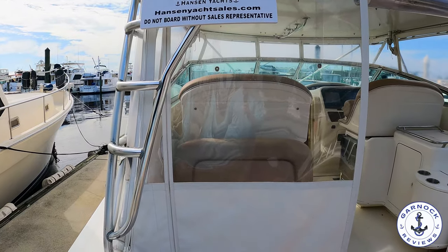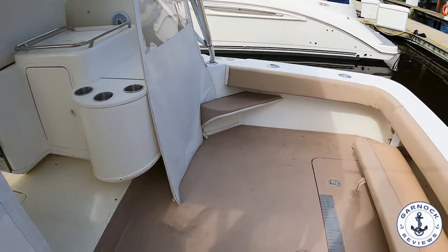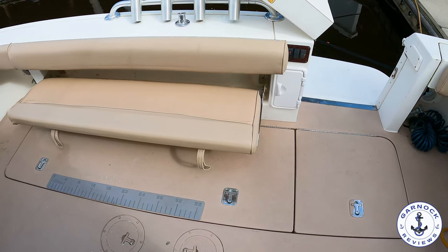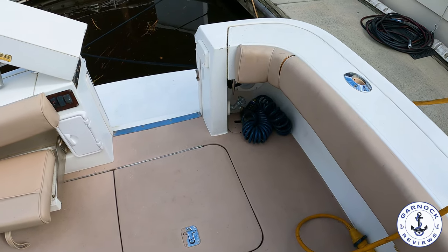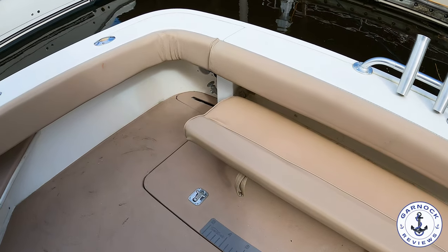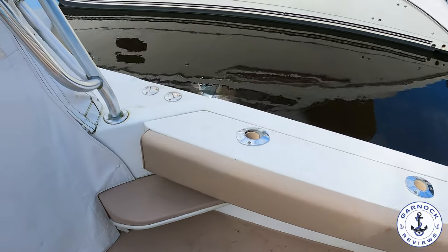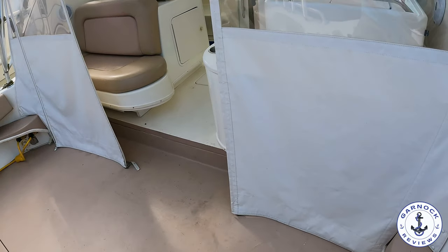There's plenty of rod holders throughout the aft cockpit. We've also got a seating area that runs against the transom — I like the fact that you can fold it out for bench seating, or collapse it to get more deck space. We've got easy access through the transom to get larger catch on board or for diving. There's deck wash in either quarter, a shower out here, and those access hatches on the deck are insulated fish boxes that can also be used for storage.